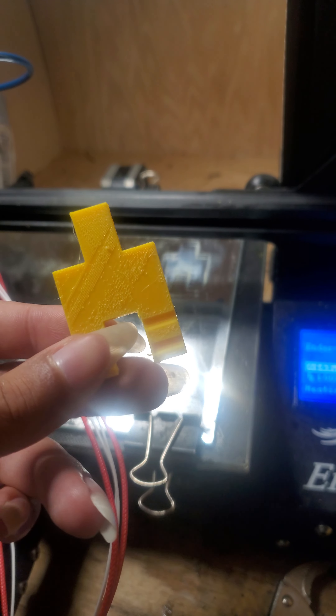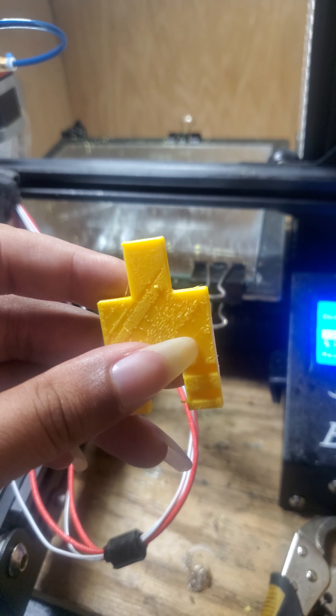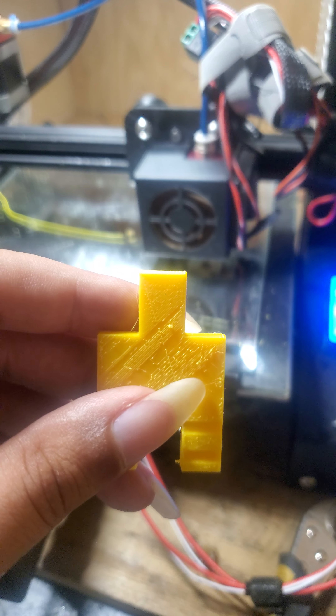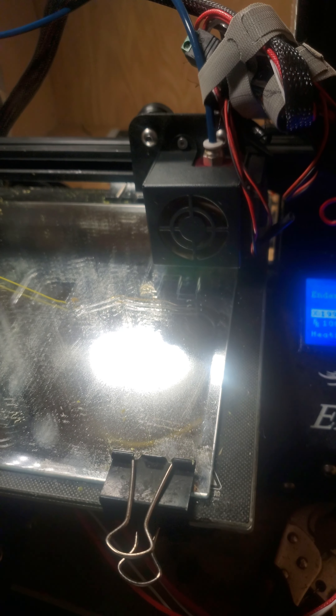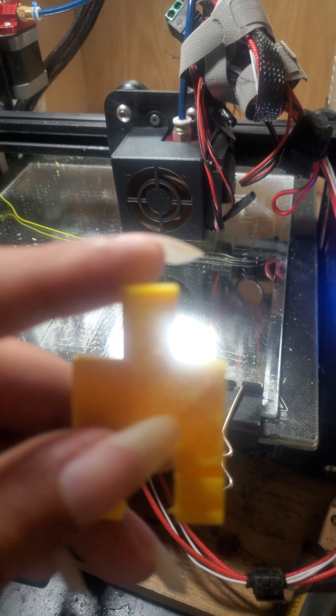I designed this in Blender. It's supposed to help stop my drawing tablet from sliding off of the design that I made for it — basically hold it in place.